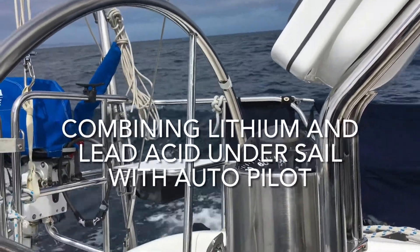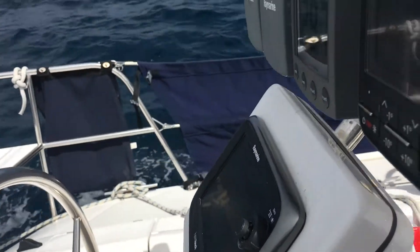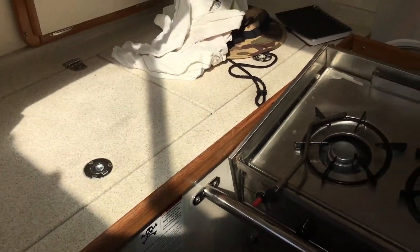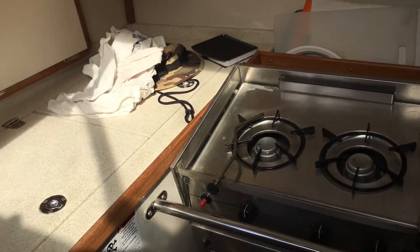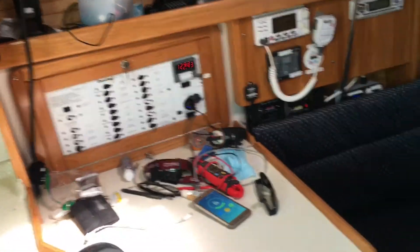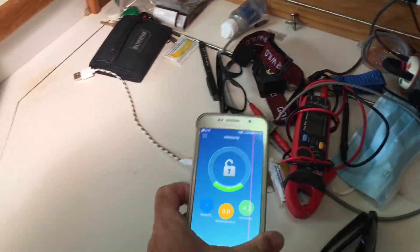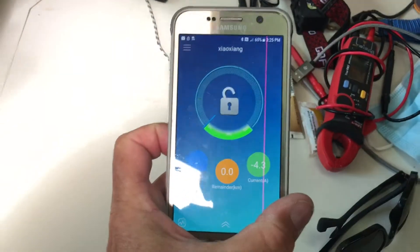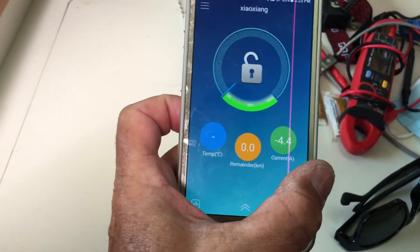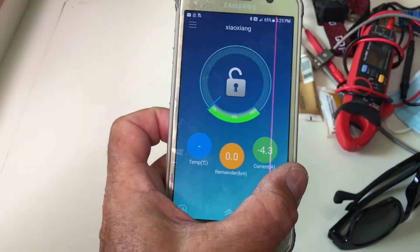Here's a common situation where I'm running my autopilot with navigation on. My refrigerator is cycling on and off at about 5 amps, and I've switched over to parallel my lead-acid batteries with the lithium batteries. Right now you can see I've got 4.4 amps net drawing off my lithium batteries — that's with the autopilot and refrigerator cycling on and off.